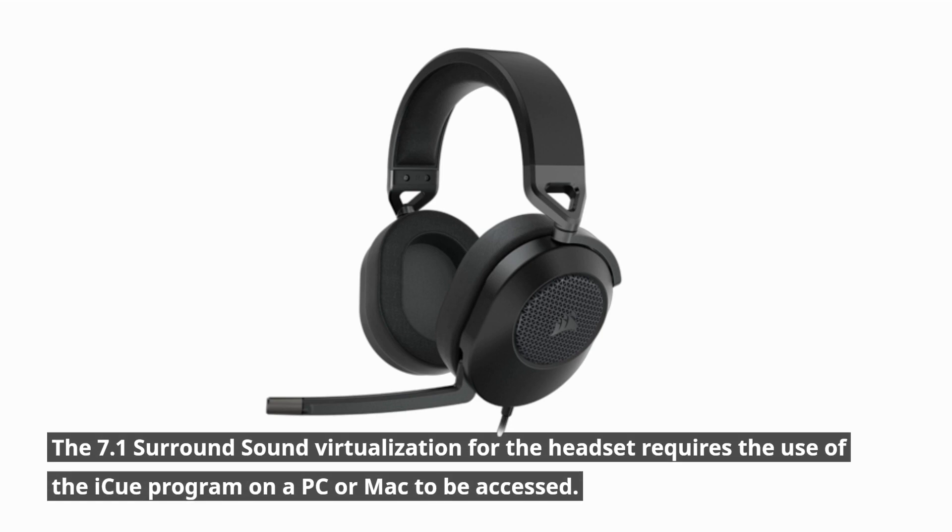The 7.1 surround sound virtualization for the headset requires the use of the IQ program on a PC or Mac to be accessed.